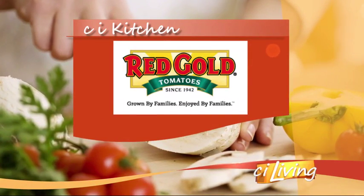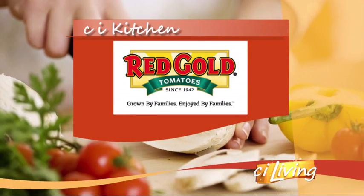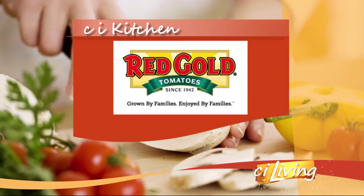This kitchen segment is brought to you by Red Gold Tomatoes — grown by families, enjoyed by families.